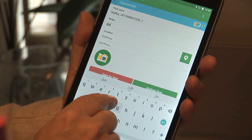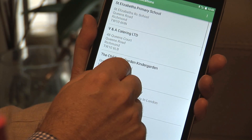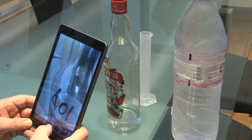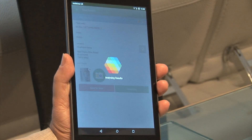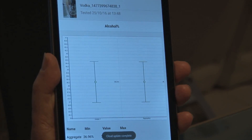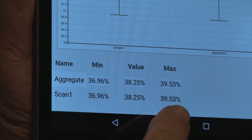As you can see it takes a couple of readings, and from there I can enter some details about the test. We can select the location where the test is taking place and we can take a photograph of the sample so that I know which one it actually is. Once I've done that we can analyze it and we can see the results straight away — it's between 36.96 and 39.53% alcohol. Fantastic.